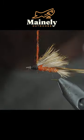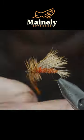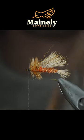Secure some saddle hackle, add some more dubbing, wrap your saddle hackle forward, secure and snip it free, followed by some pheasant tail.